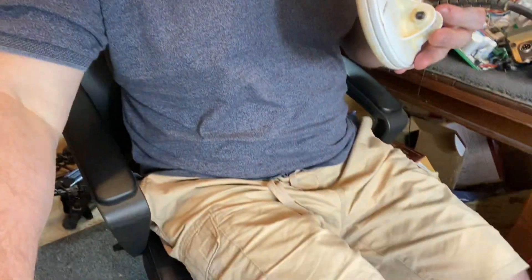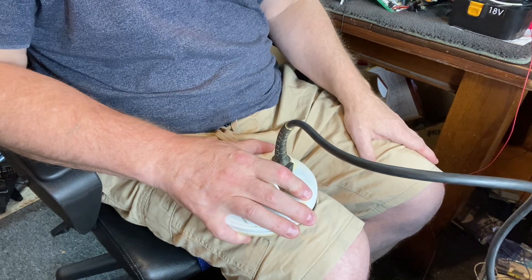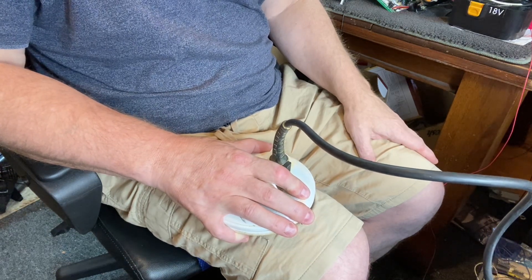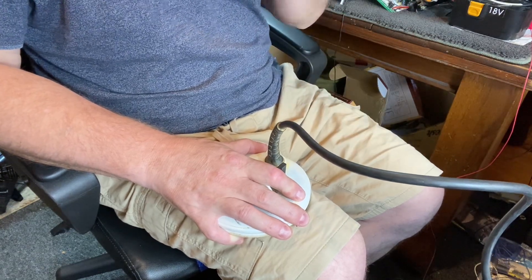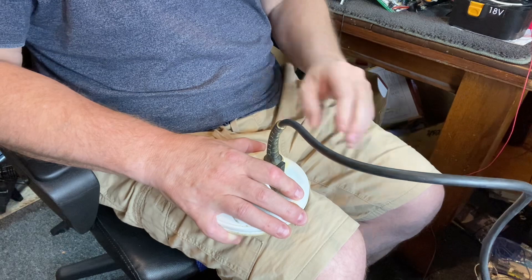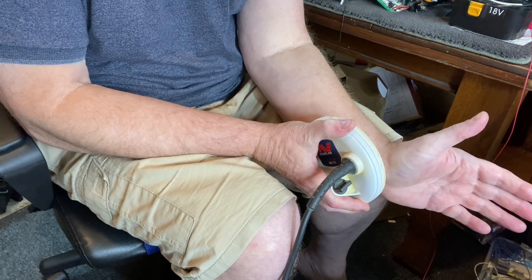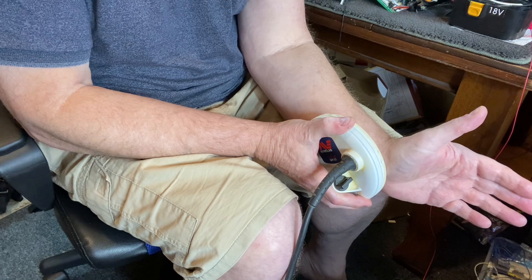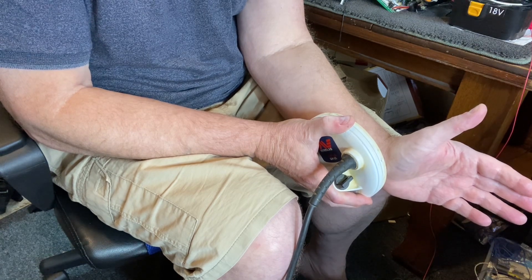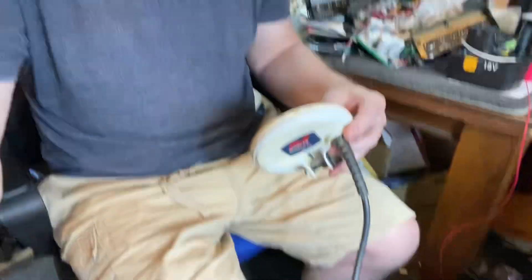Definitely measuring heartbeat. I'll stick it on my leg and see if it does it — nothing. So it doesn't work on other body parts by the look of it. I'll try it on my wrist. Get it settled down because I'm moving it and there's a lot of metal in the room. I'm pushing it really hard against my wrist — there's nothing there.